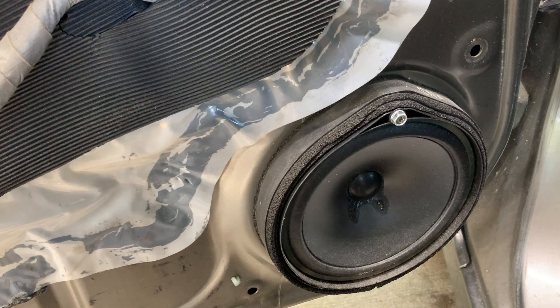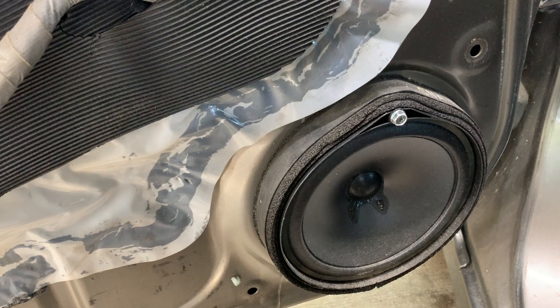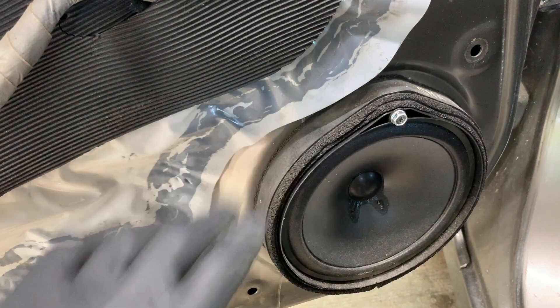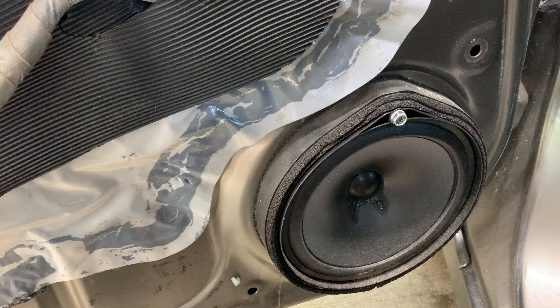Hey, what's up guys. In this video I'm going to show you how to remove your front door speaker on a Honda Civic. The first thing you're gonna have to do is remove your door panel that covers the speaker. If you haven't done that yet, I have a separate video on how to do that and I will link to that in the description below. But once you have the door panel off,